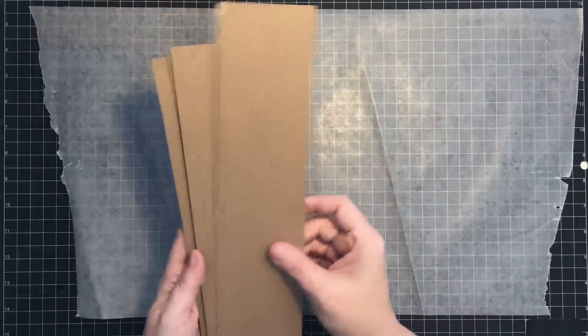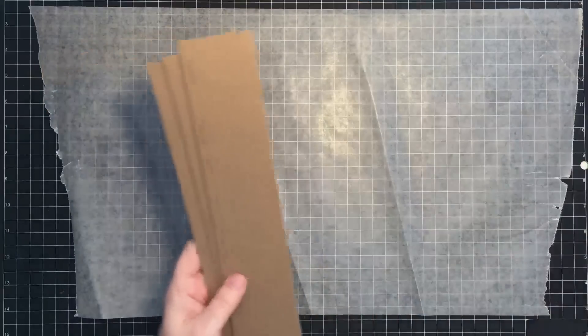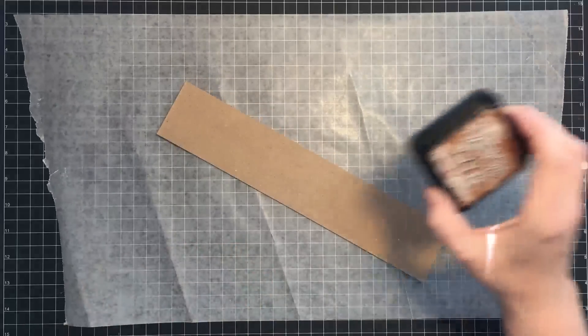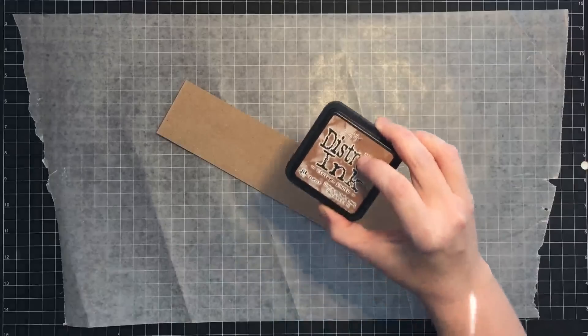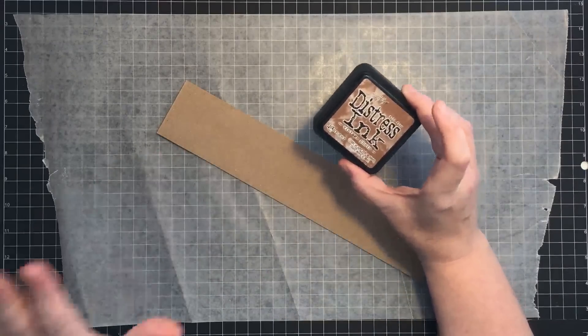I'm putting down a little wax paper because we're going to use ink and I don't want it all over my cutting surface. If you have a craft mat you can use that — that'll be fine. I'm not going to start with the big board; I'm going to start with one of the smaller ones first. You'll need some distress ink, or any brown ink will do. I'm going to use some brown ink and some black ink — we won't need very much black.